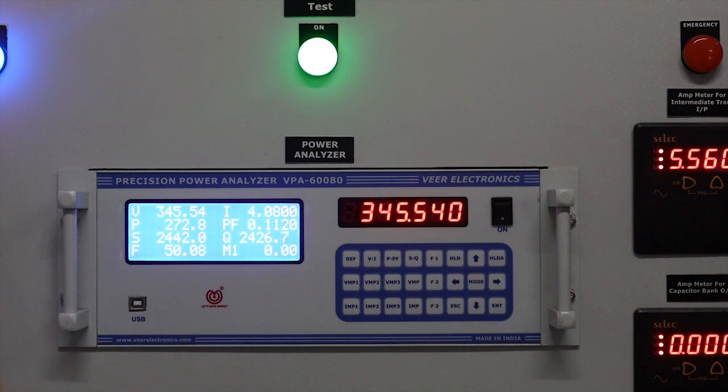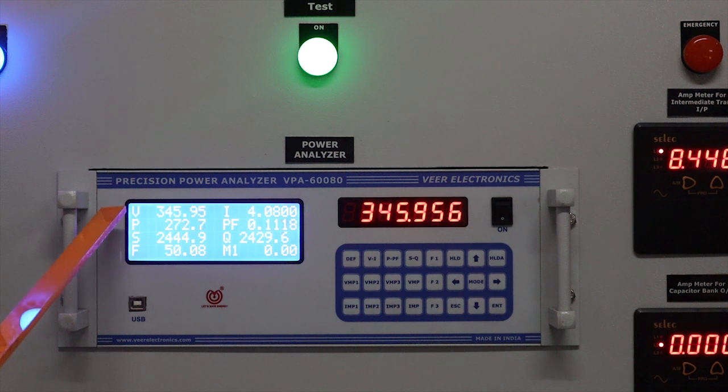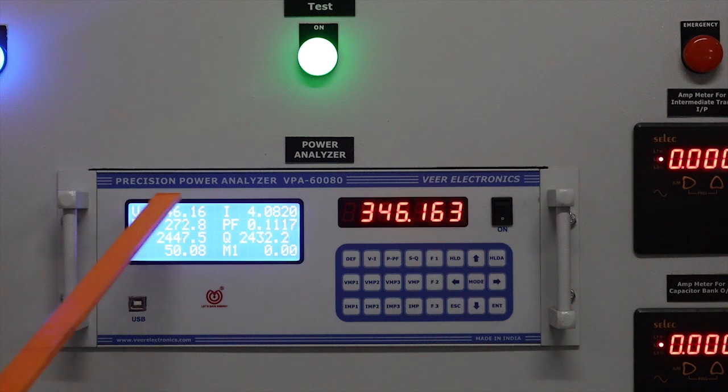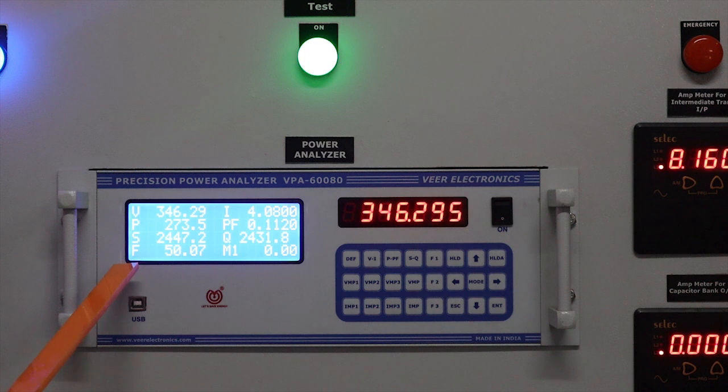Here you can see we have applied approximately 345 volts and you can observe all the electrical parameters like voltage, no load current, power, power factor, apparent power, reactive power, and frequency.